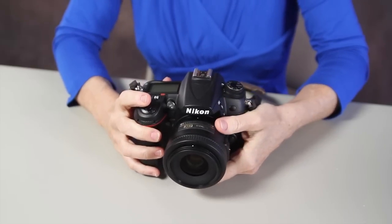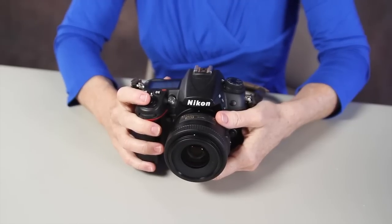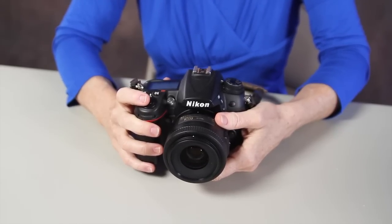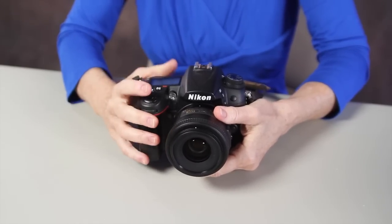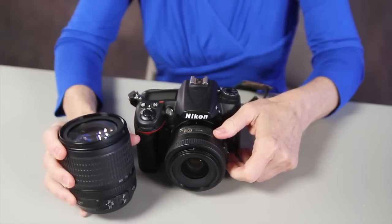Now if you still have the problem, you're probably having a problem with your camera, and you're going to have to send your camera in for repairs. If a new lens fixed the problem, you're going to have to send the original lens in for repairs. I'm Peggy Farron with Understand Photography — how to fix your Nikon camera with a lens error.